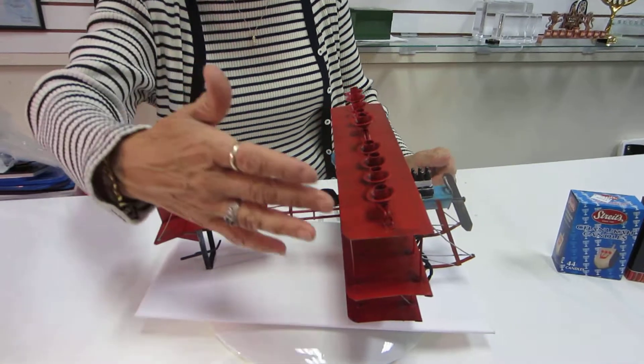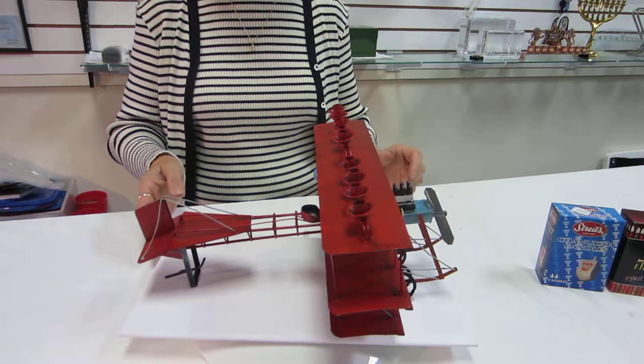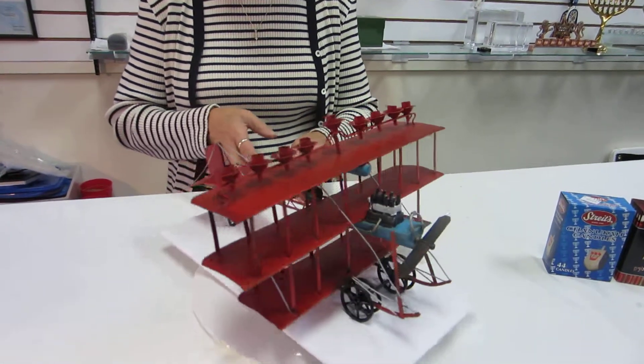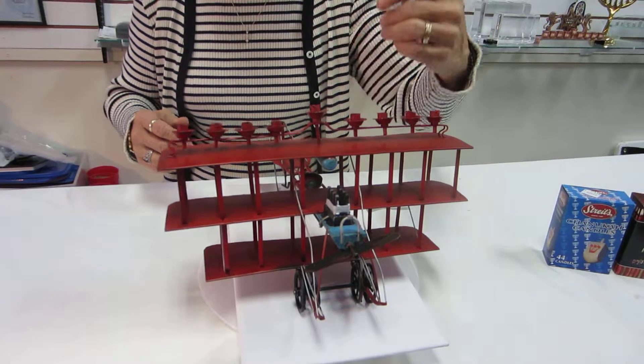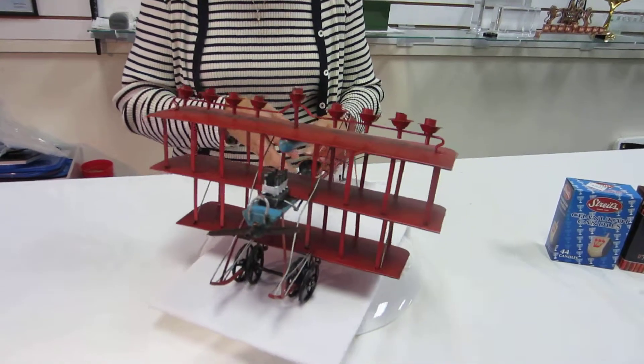This tri-plane menorah is made as a salute to the daring men in their flying machines. It is 12 inches wide, 7 and a half inches high at the Shamash, and approximately 13 inches long.